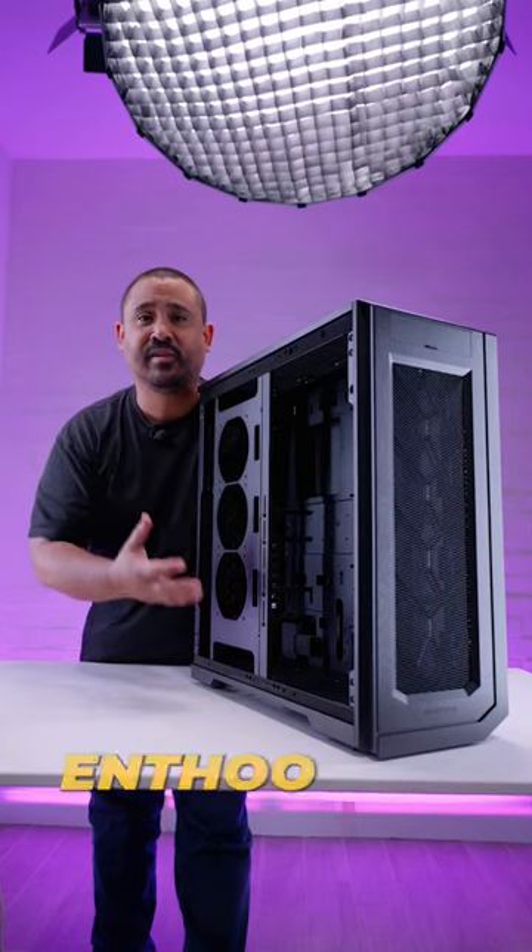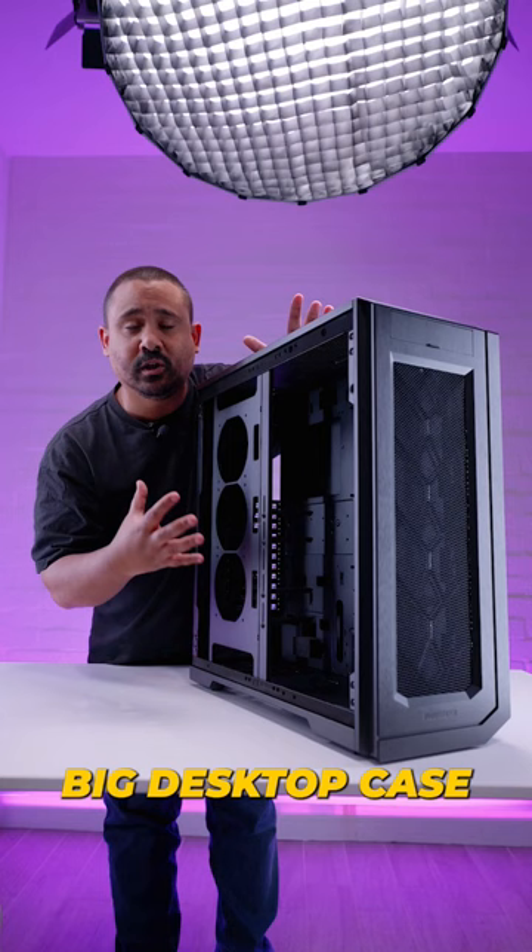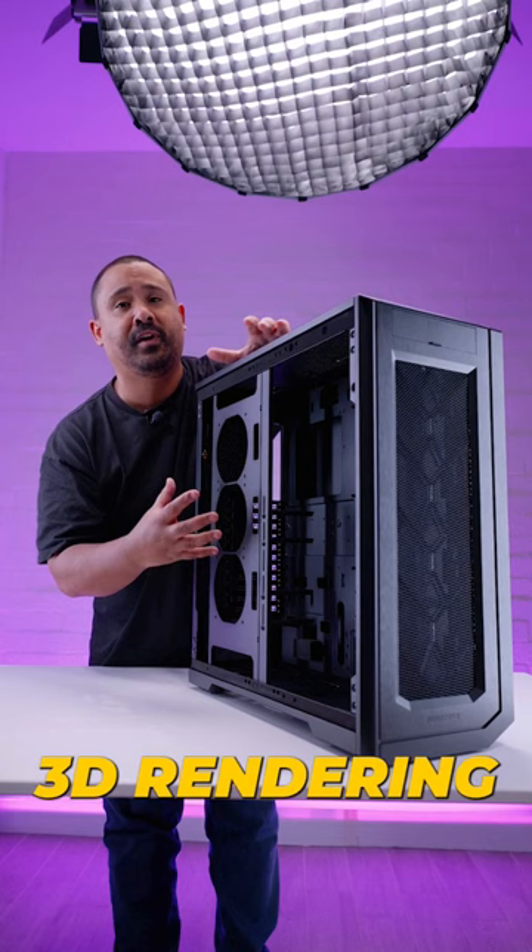This is the Phanteks Enthoo Pro 2 Server Edition. This is a big desktop case designed for things like building out machine learning setups, some AI setups, and for 3D rendering workloads.